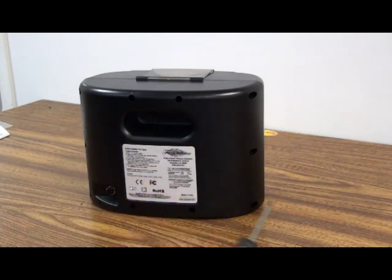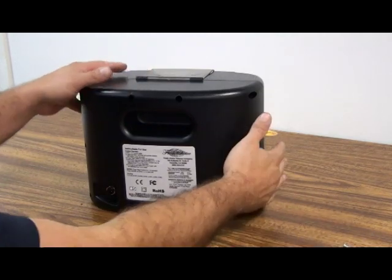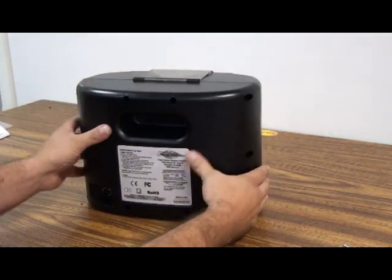Once you get all 10 screws out, you can set those aside. You want to open the back case sort of like a book.